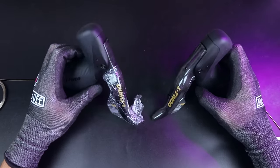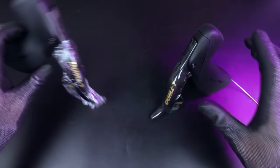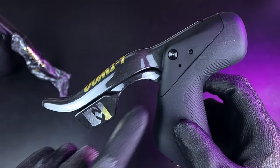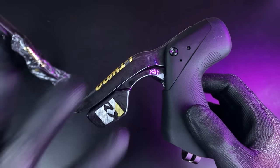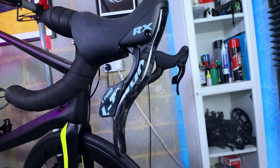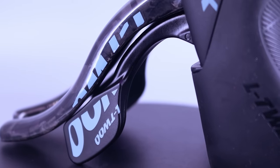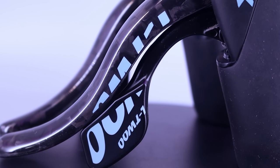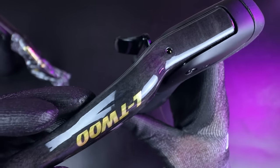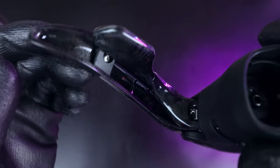Here are the shifters, with protective plastic wrapping to protect the carbon from scratches during shipping. One of the first questions I had was whether both the brake lever and the shifting paddle at the back were made of carbon — and I can confirm they both are. On the previous mechanical version of this L2 RX groupset I'm currently running on my other bike, the brake lever is unidirectional carbon but the shift lever at the back is plastic. Whereas on this one, both are carbon, which is really nice to see. The quality of the carbon seems really high.